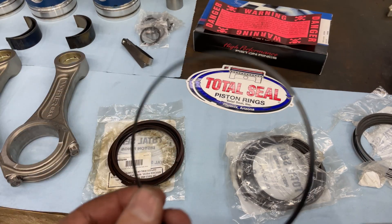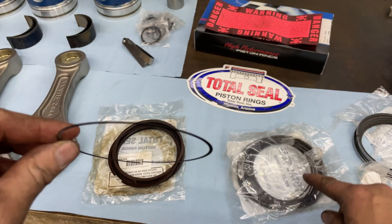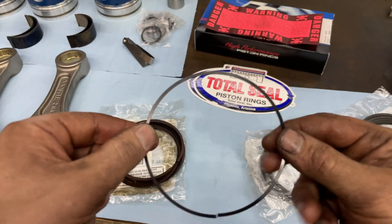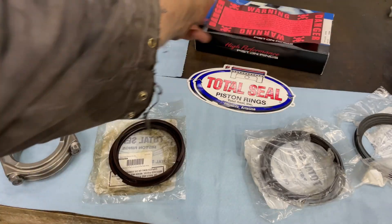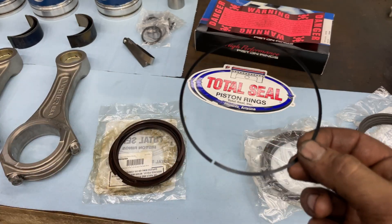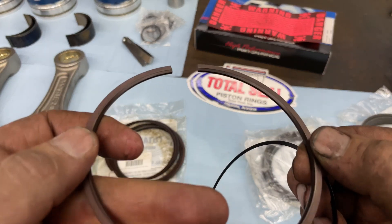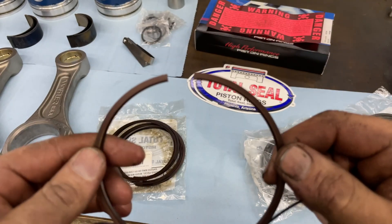This is the extra ring that they supply — it's a thin ring, very similar to an oil ring you'd find on a gasoline engine, but it is not the same. Do not mix them up. These rings can be done on gas, diesel, all kinds of different stuff. So if you do have an oil ring that looks like this, don't mix them up because they're different. If you look at this ring here, you can see there's a groove in it.